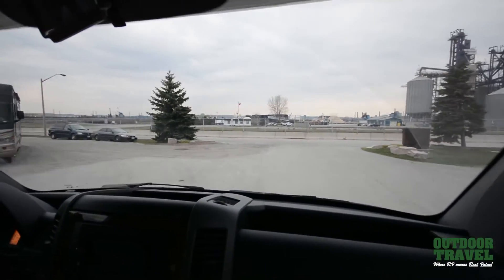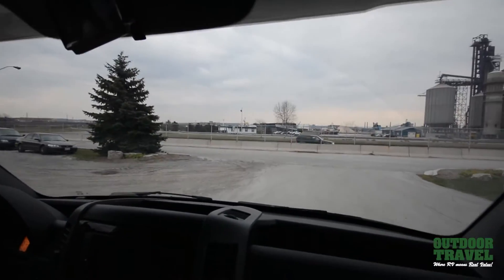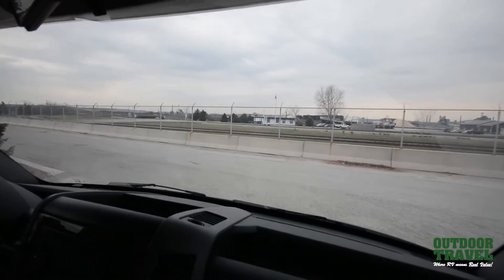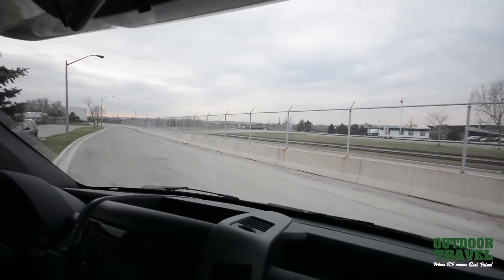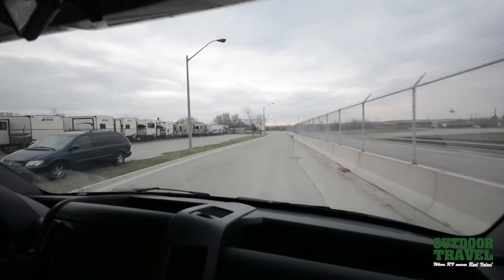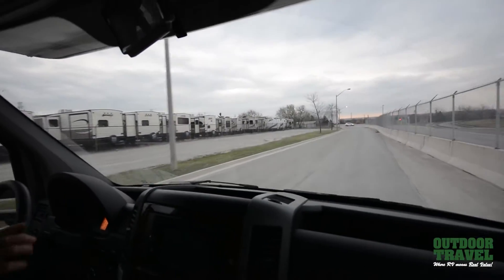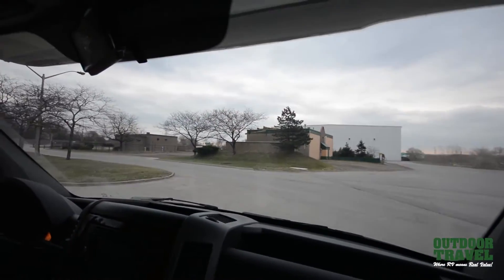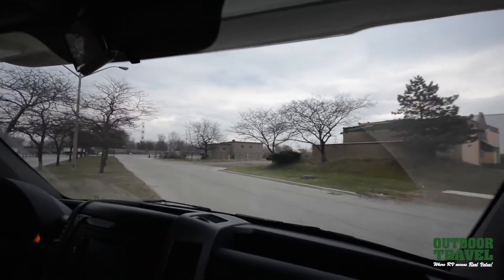The nice thing about this coach is it's a 24-foot coach — you can get into all the nooks and crannies. It's just like a big 4x4 truck. It's not wobbly at all, it's nice and smooth — you never know you're in a vehicle, and it's got lots of power. We're making a left onto Eastport; we're just near the Burlington Skybridge in Hamilton, Ontario.